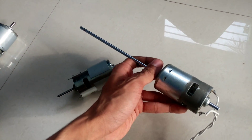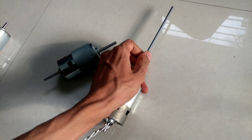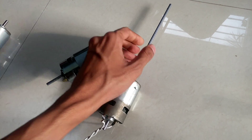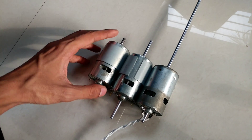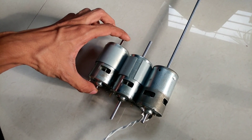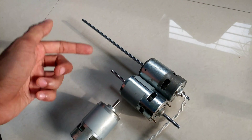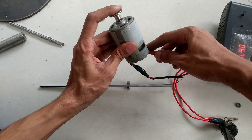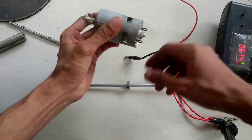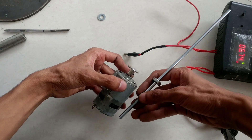This is the 775 DC motor. This is the 875 DC motor. You can see the 530 DC motor. This is the 975 DC motor.